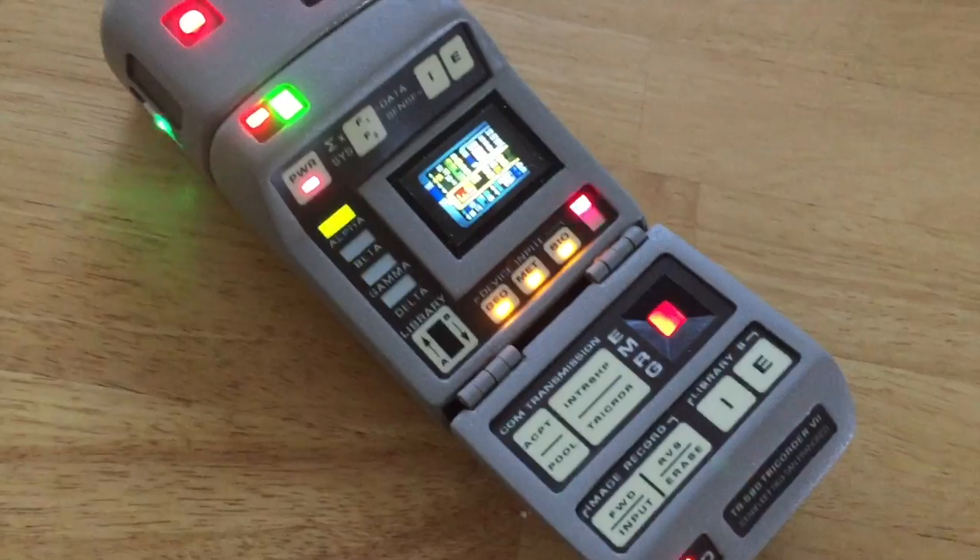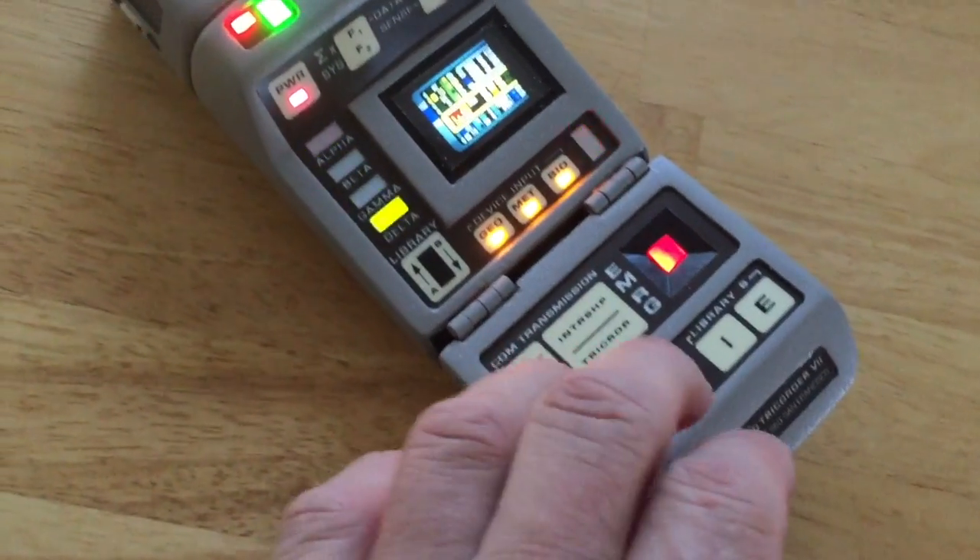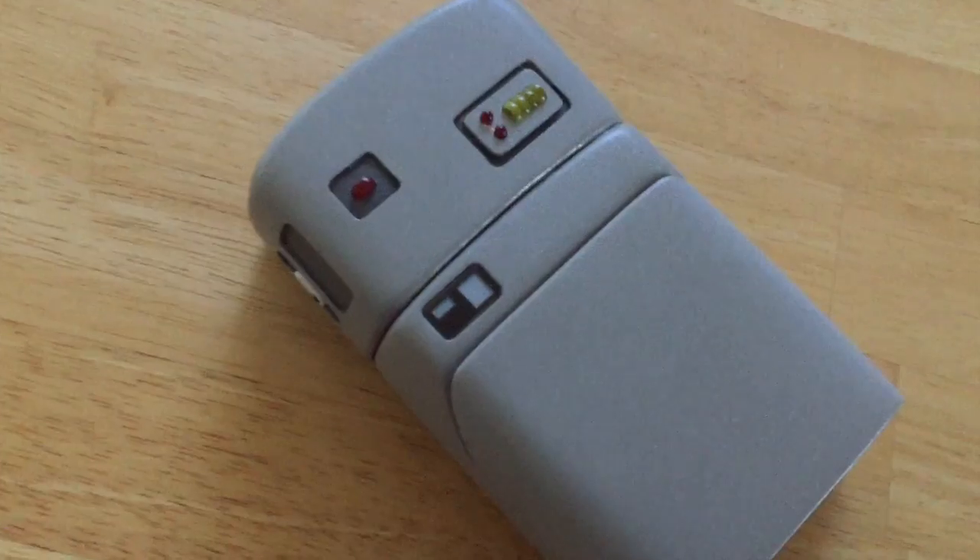You can see all the lights flash. Everything works as it should. Closing ratchet sound.